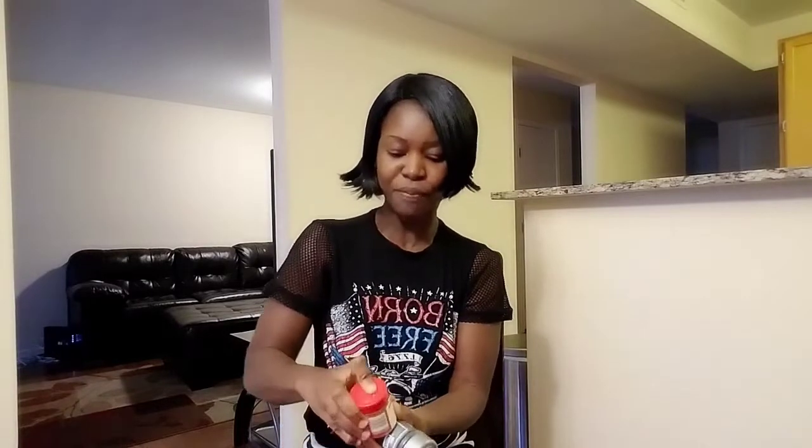The first ingredient that you need is some cinnamon powder. Cinnamon powder is very powerful. I am telling you guys, if you don't have cinnamon powder, you better go ahead and get some, because this is gonna do the trick to shed the excess weight and the belly fat.